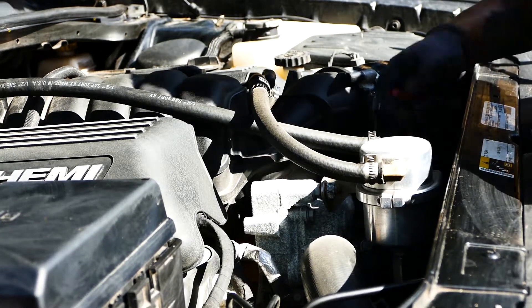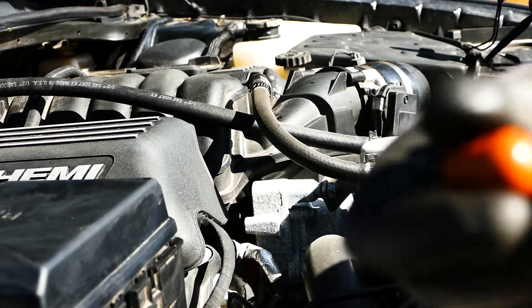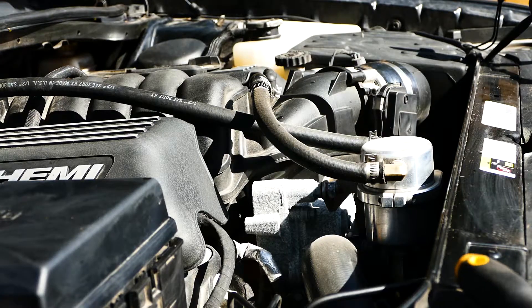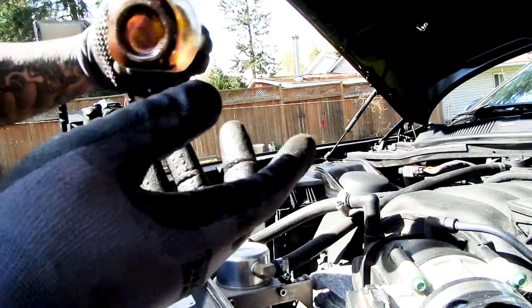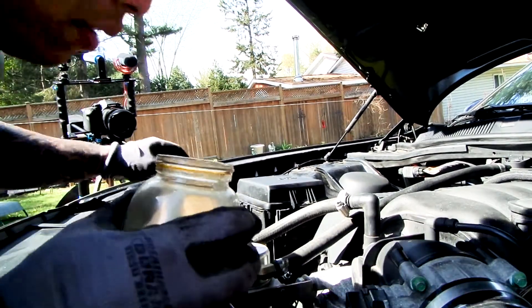There you go — yeah, a little piece right there. So we got a little bit of oil in here from the last time, just kind of dripped out, but we don't want this in the environment.